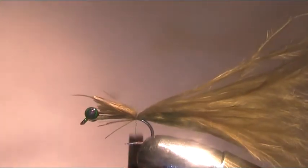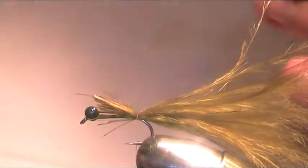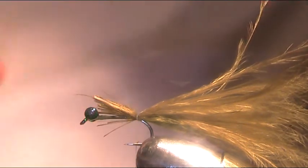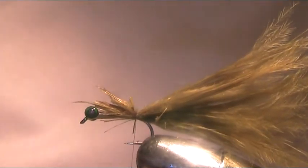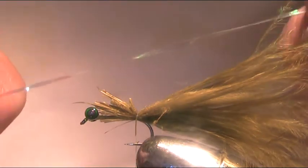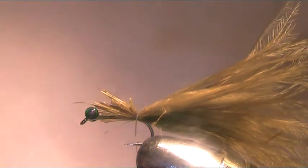A couple of turns, keeping it on top. Now I'm going to do that again with roughly the same amount as before — do the waste pieces again and pull away all that fluff. Now that's your tail there. For the rib I'm going to use some Unimiler — this is Pearl, number 14. It's quite thin but it's great for this fly. The Pearl basically gives the fly that little bit more added sparkle and attraction.